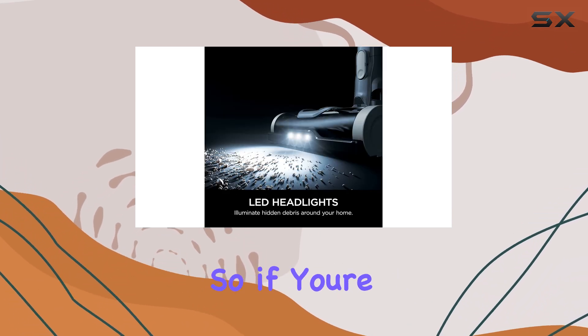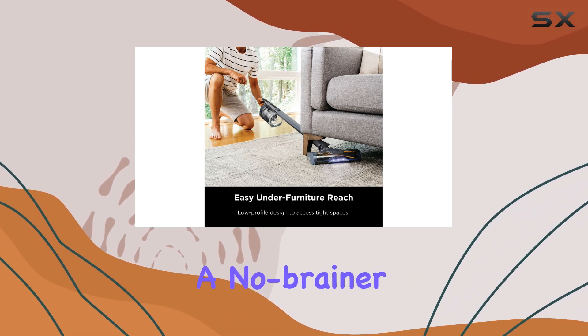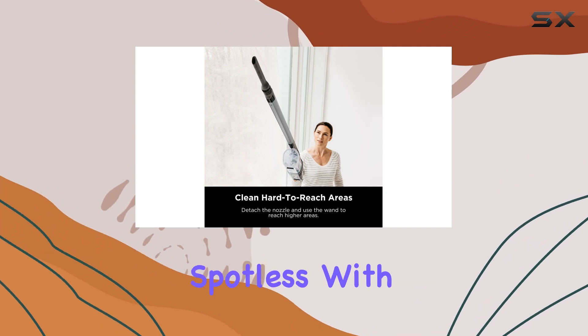So if you're in the market for a new vacuum, this one is a no-brainer. It's efficient, versatile, and will keep your home looking spotless with minimal effort.